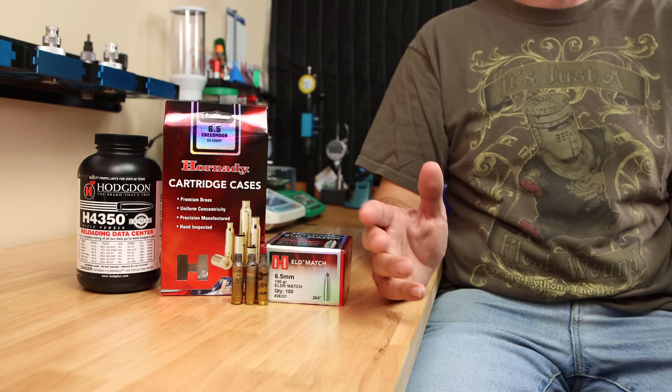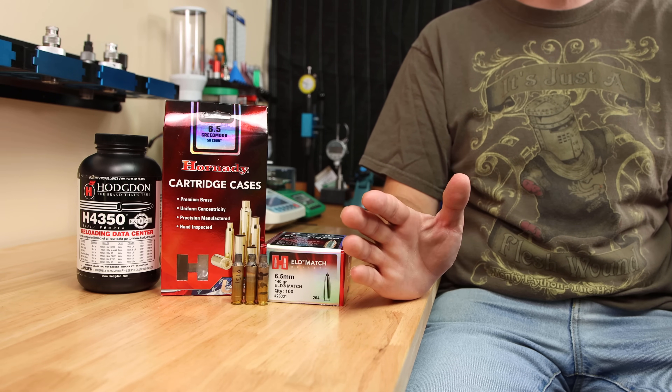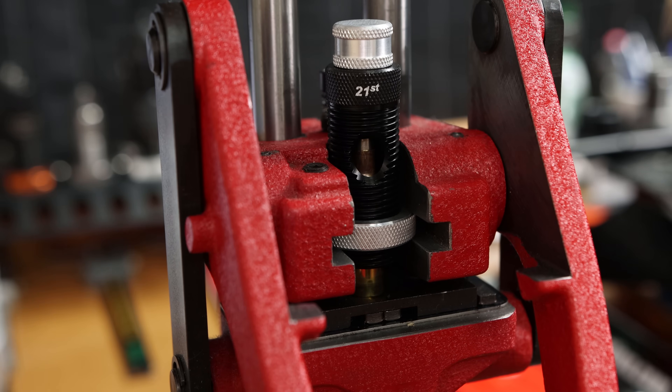Why did things turn out this way? I wonder if the additional anneal is somehow changing the internal surface finish of the case neck. But whatever it's doing, it certainly is not improving the performance. Maybe if we'd run a mandrel through the neck after the second anneal, things would look slightly different.